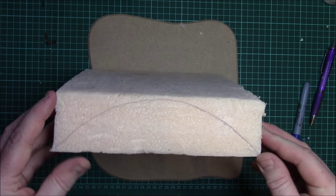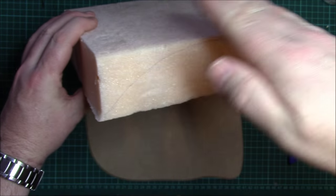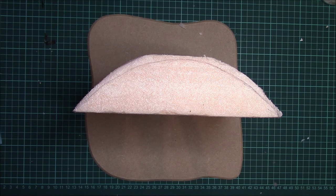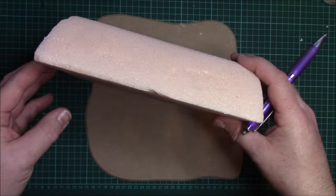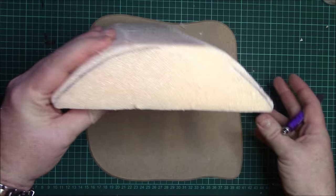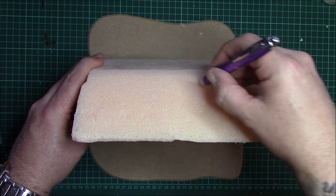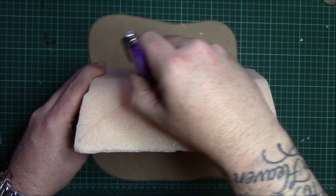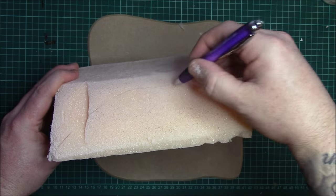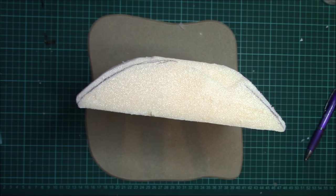I'm now going to go off camera and carve away these two corners until I'm left with that hill shape, and then we'll come back and show you what to do from there. As you can see, I've carved it into a half-moon shape on both sides. Now we're going to do the same on the other edges, which is going to create a roundish mound, hill shape.